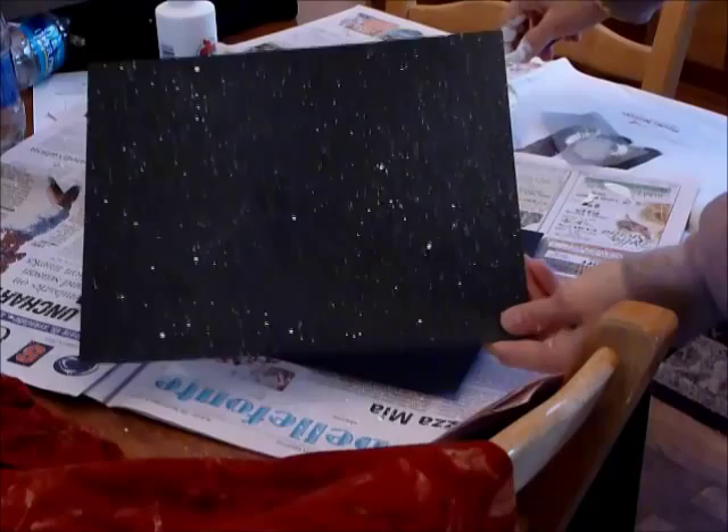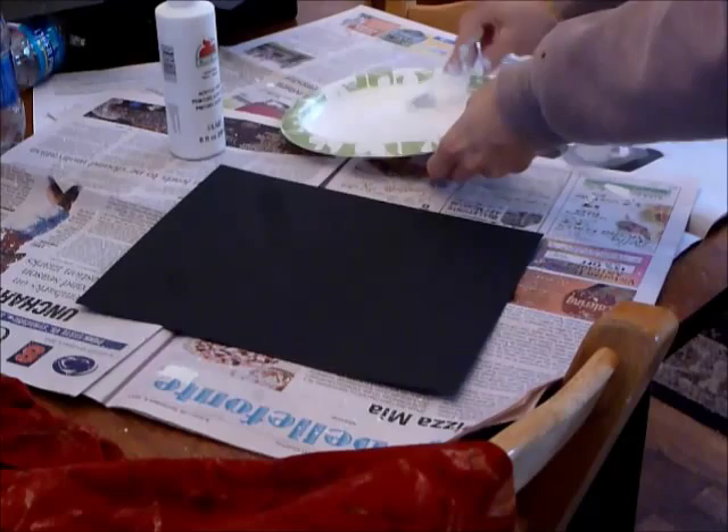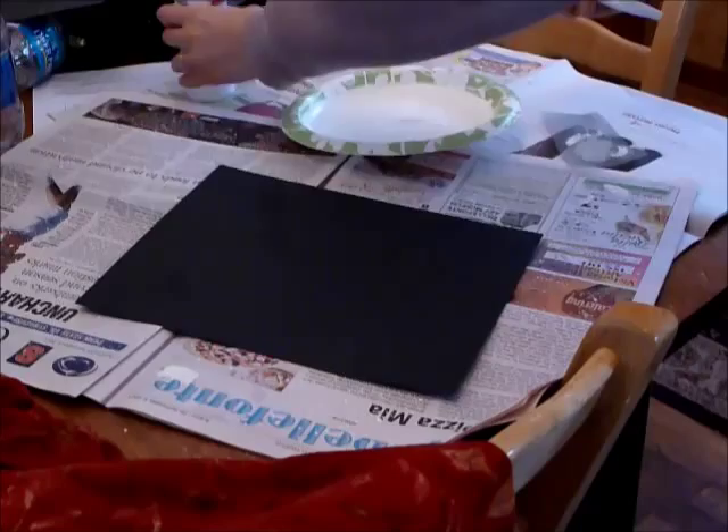Watch how easy it is to create a nice speckled starry sky for any kind of astronomical art project. If you want a really good background, perhaps you put a nebula on it or something, you just need some white acrylic paint and a toothbrush, and a piece of black paper.